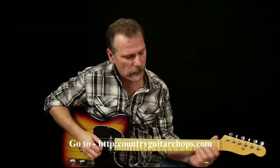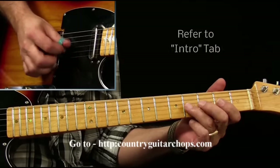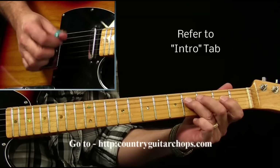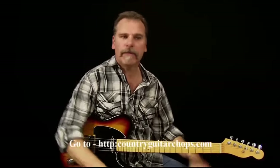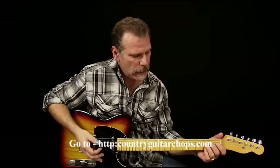The intro starts out on the fourth fret of the G-string. Then we go into what I refer to as a Luther Perkins pattern, reminiscent of the early Johnny Cash stuff.